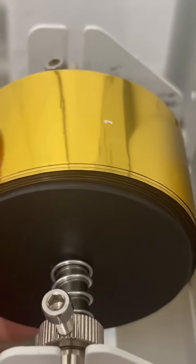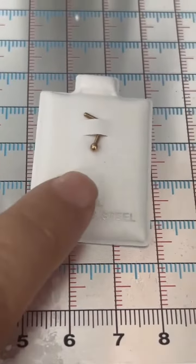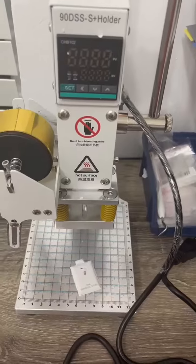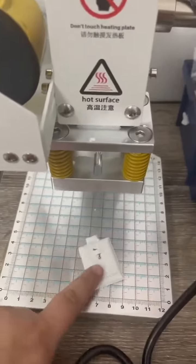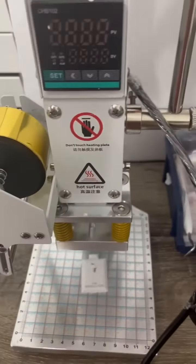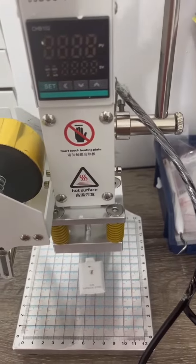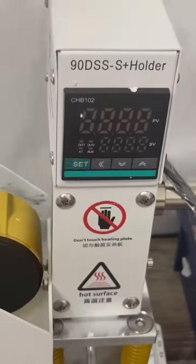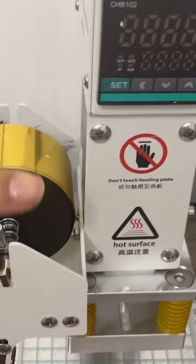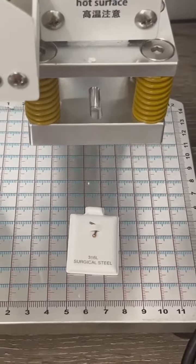It's going to be in 14 karat gold for our gold nose piercings. The way this machine works is you place this here, you use the foil, and then you press it down. This is the machine and we're gonna start and put it to work.